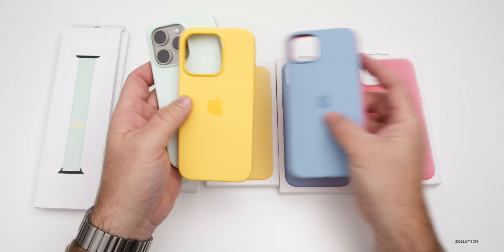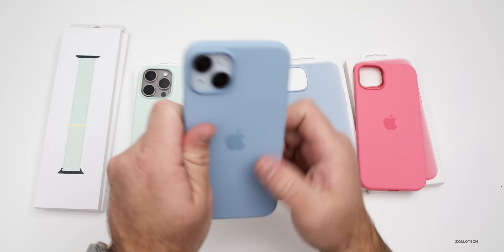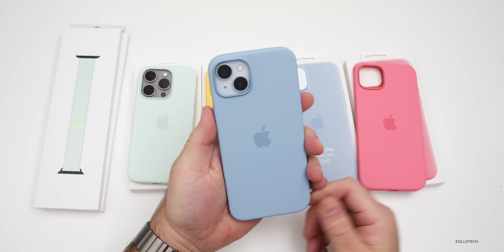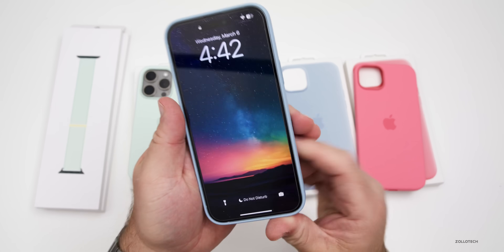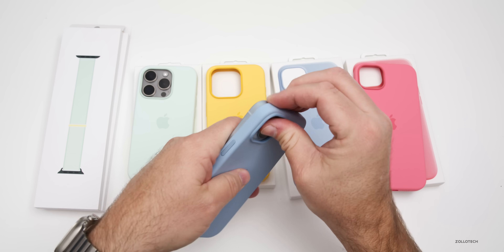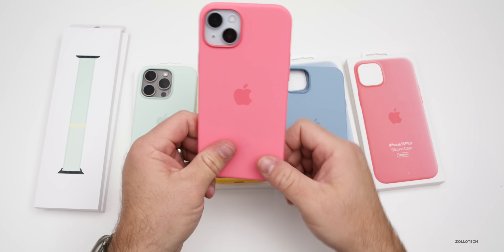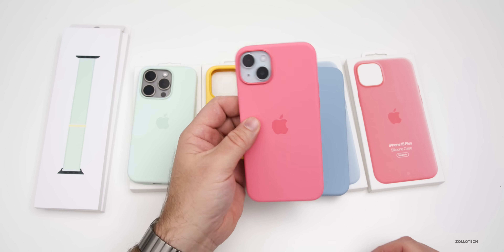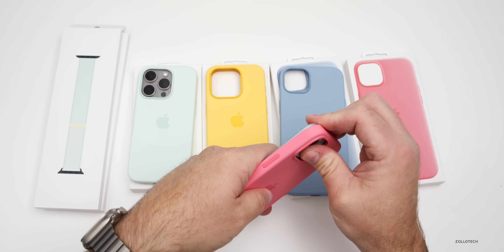Now let's set these aside and take a closer look at the blue and pink versions. Here I have the 15 Plus — let's place the blue on. We've got the blue on the front. It looks pretty good with that very light blue, and it's a nice thin case. Even with a screen protector, it still provides additional protection. Let's place the pink one on — it activates on the display, and you'll need iOS 17.4 for that to show up.